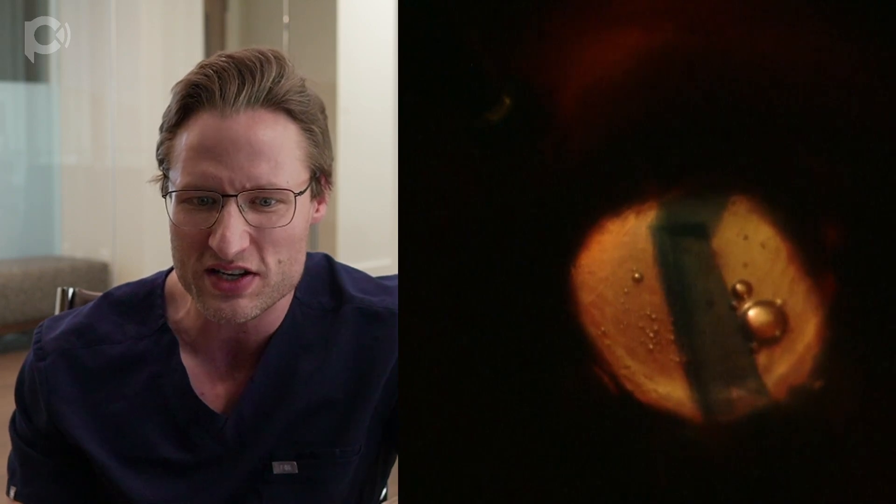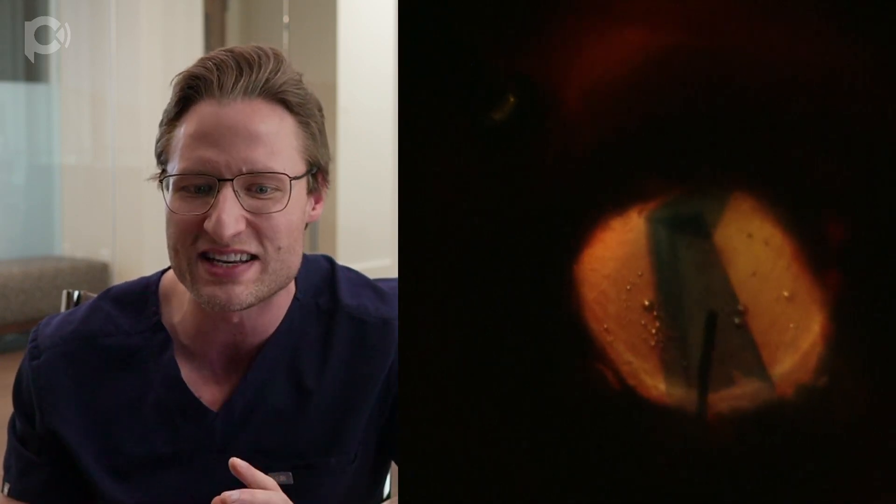The IOL is now in the eye, and it's time to inject the DMEK graft. You'll notice I'm using retroillumination with the chandelier illuminator. Even though the cornea is hazy and opaque, with retroillumination you have wonderful visualization of the fine details of the graft. It's injected into this eye — previously aphakic, now with a large centered scleral-fixated IOL. The graft is sitting on the IOL and I'm checking the Moutsouris sign with this cannula to see whether it's right side up.